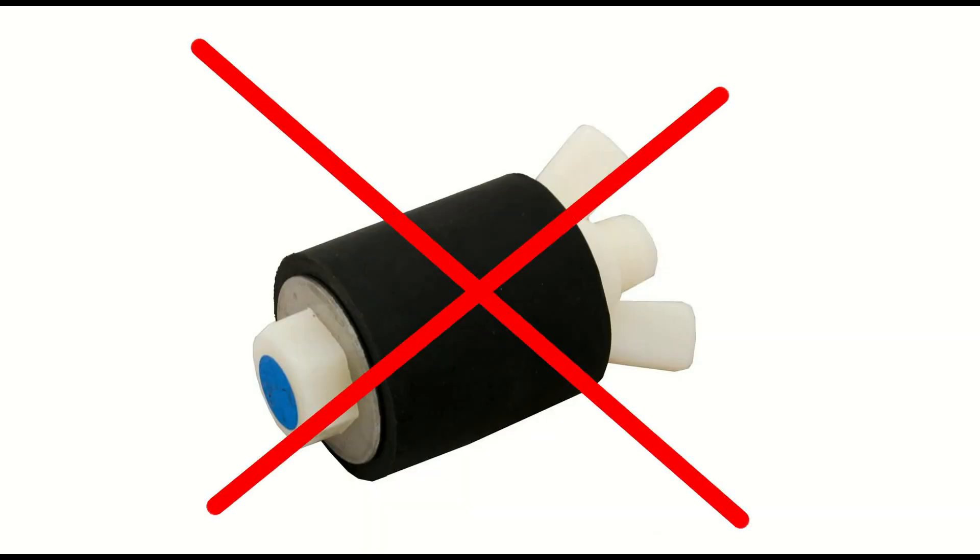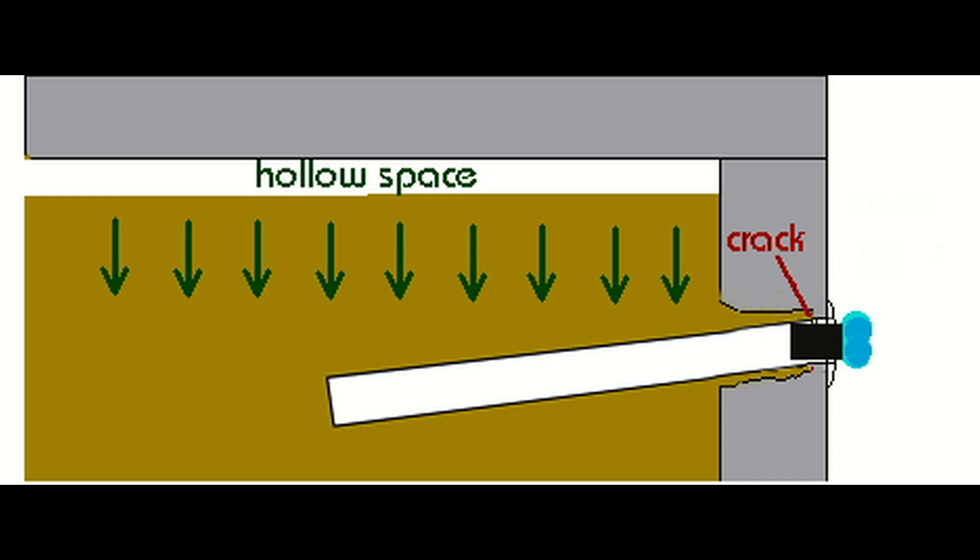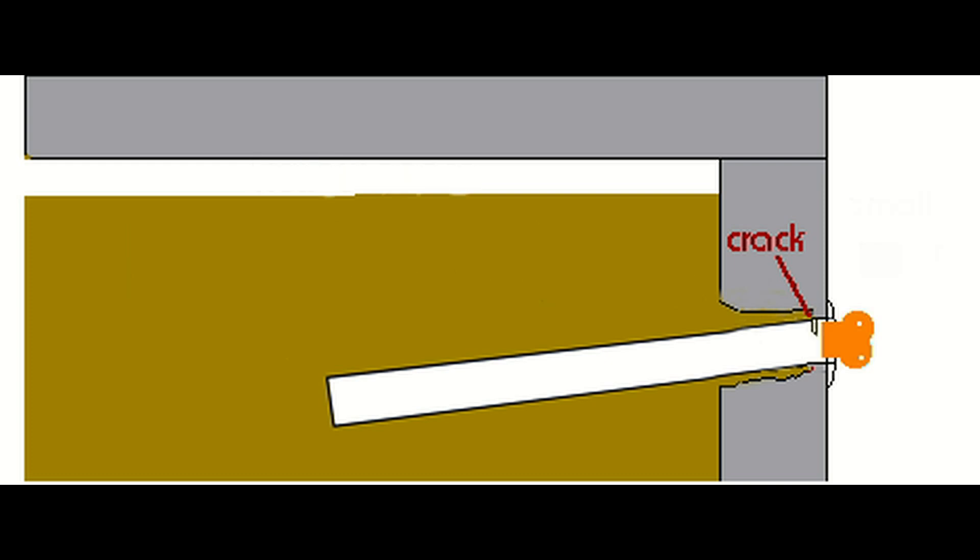So if you try to pressure test this pipe with a normal plumbing plug, you're gonna miss the leak and wonder just what happened to this pool. Some of your employees won't understand this until they learn a hard lesson that you're paying for. We've all been there, and it's a common mistake that's easy to eliminate with a set of butterfly plugs.